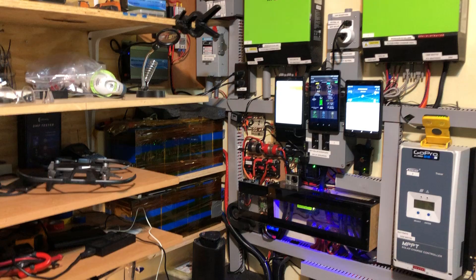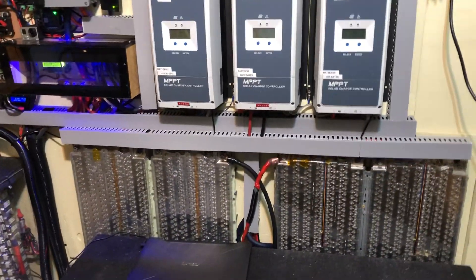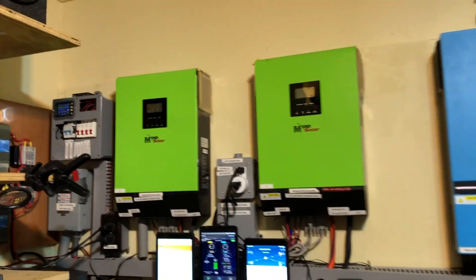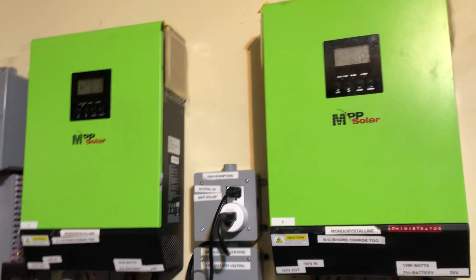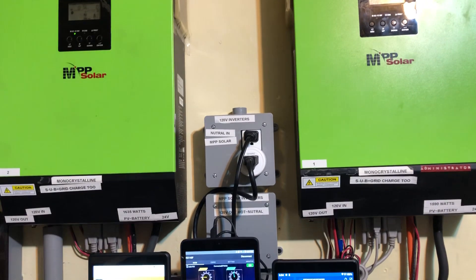Those are my batteries over there — Nissan Leaf, Tesla, and Chevy batteries are in here. Anyway, that was just a quick update on this MPP Solar Inverter. Garfield signing off.